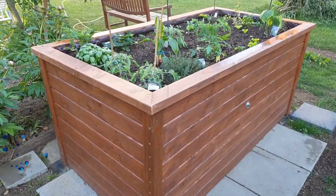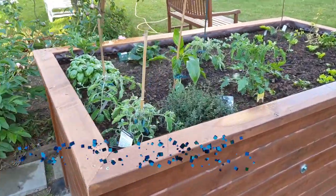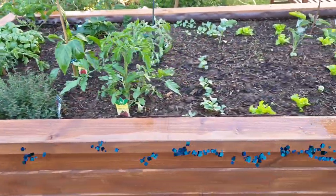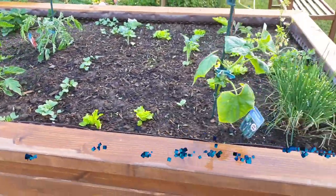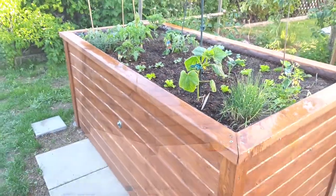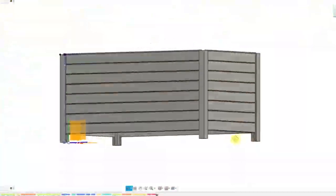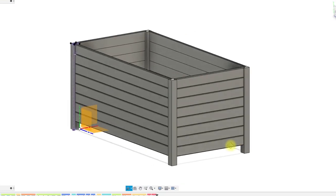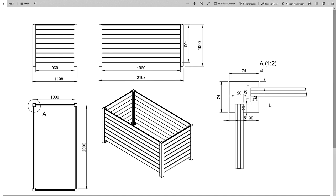Hello Internet, welcome to the second part of the episode about building a raised garden bed. The first part was about the construction, the woodwork, and the preparation of the individual wooden parts. In this part we will assemble the raised bed, fill it, and plant for the first time.